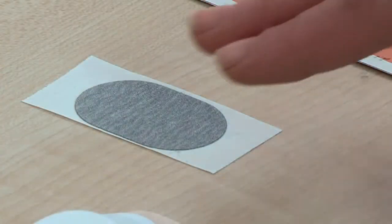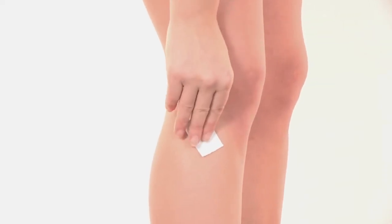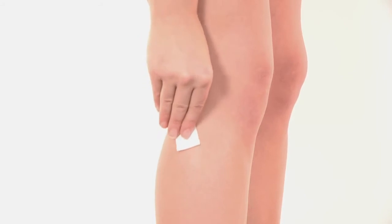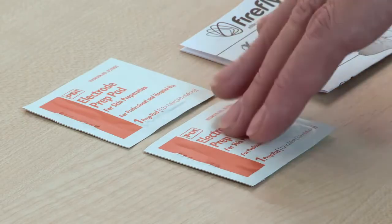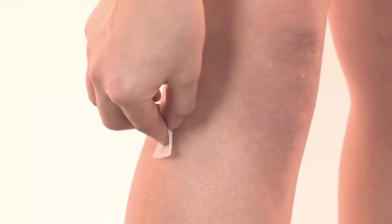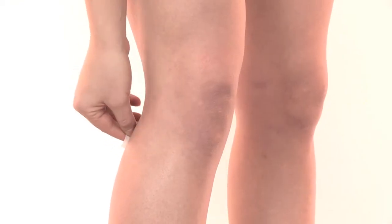Using the grey abrasive pad, gently exfoliate the area of skin where the device will make contact with the electrodes. Once a week should be sufficient for this process. Do not over-exfoliate, especially if the skin is fragile or may become damaged through abrasion. Then wipe thoroughly with the skin preparation wipe. This prepares the skin for good electrical contact and ensures good adhesion. For best results, remove any excess hair and moisturiser if present.